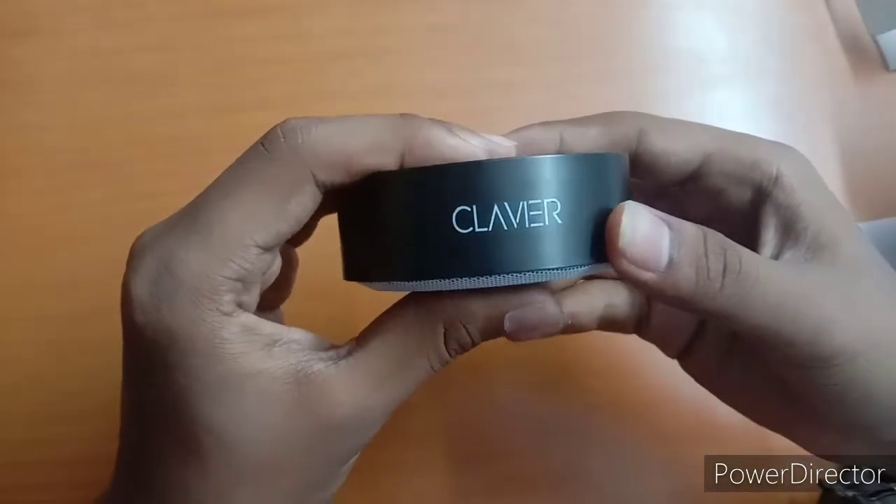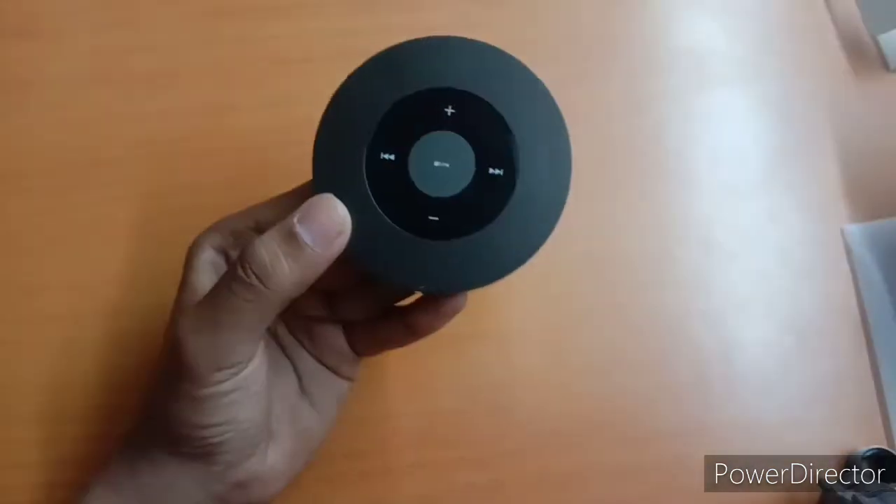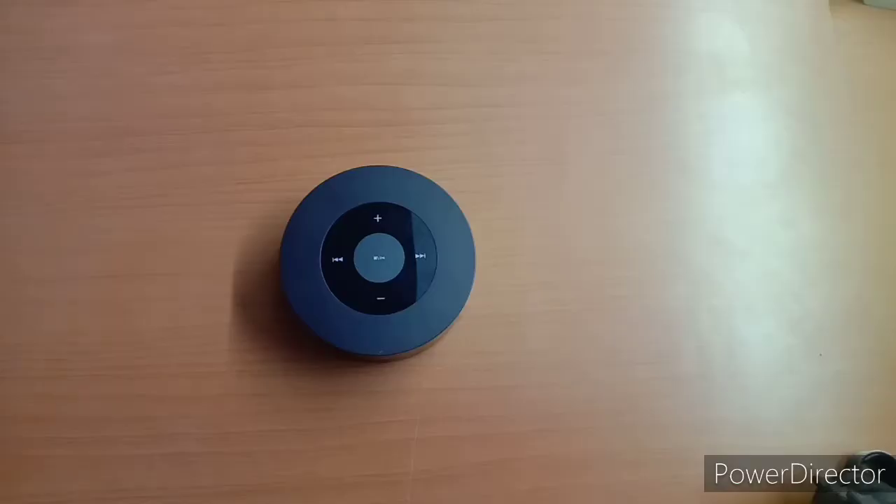This is the brand — this is the Clavier brand. Now this is the sound test. This is for fans and friends.